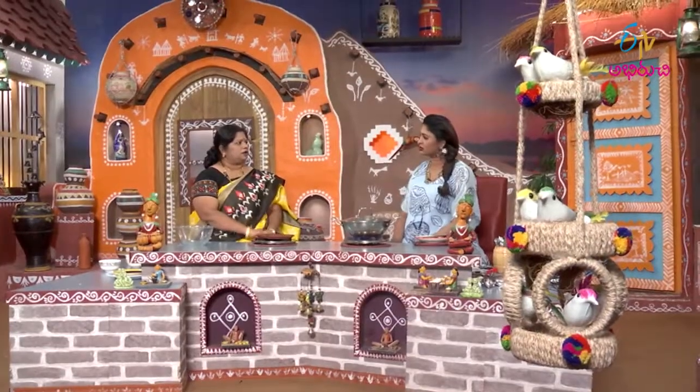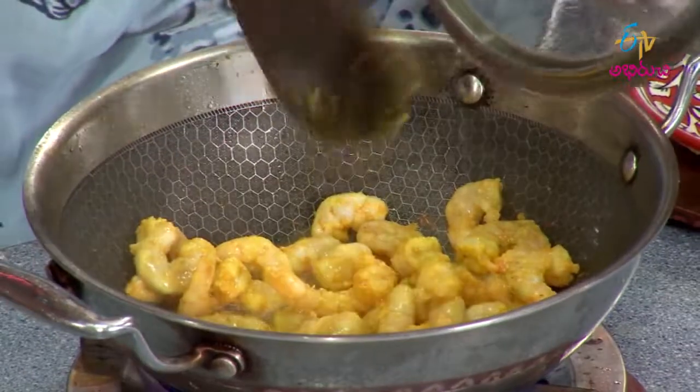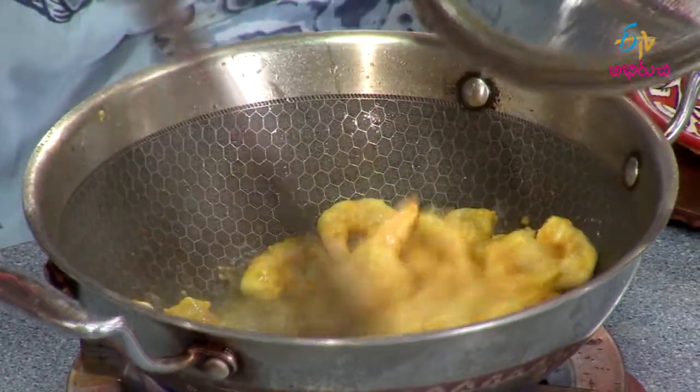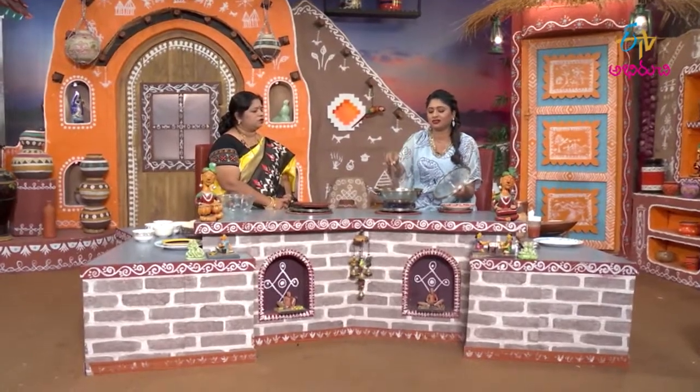We need some oil — it's perfect for 1 minute. If you cook the prawns, they will curl a little. That will be an indication for you that they are fried and cooked.